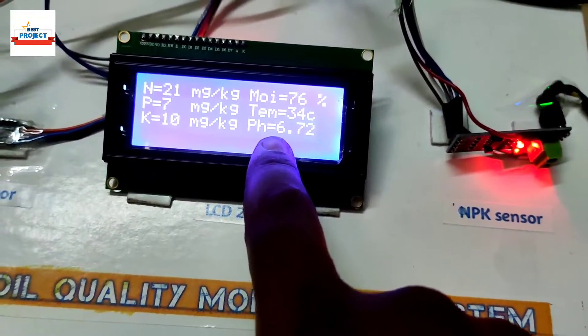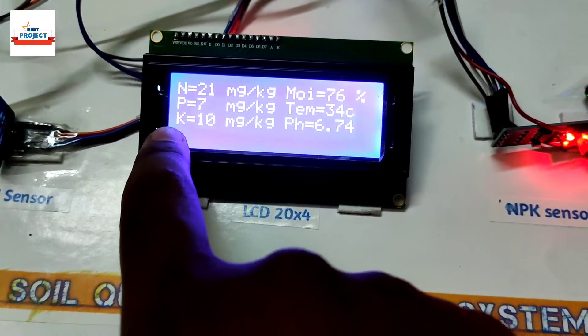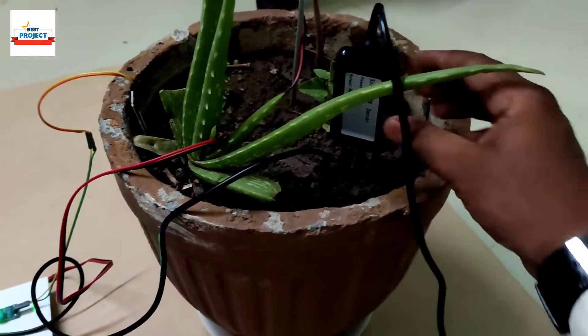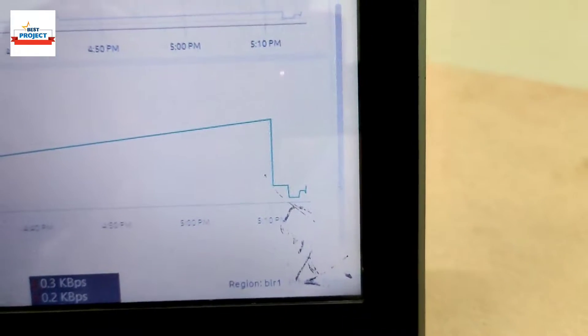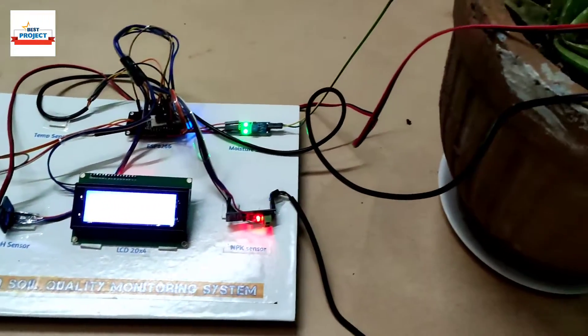Temperature is 34 degrees Celsius, pH is 6.72, nitrogen is 21 mg/kg, and potassium is 7. Note that the values depend on how deep you insert the sensor into the soil — for accurate readings, insert it fully. Thank you so much, this model is working fine and we will see you in the next video.